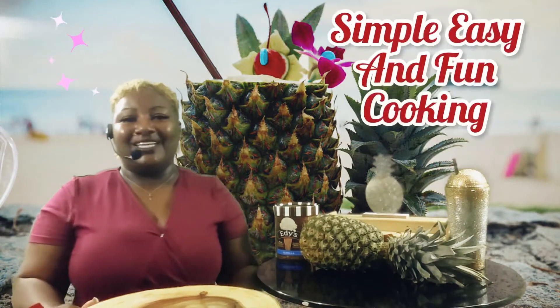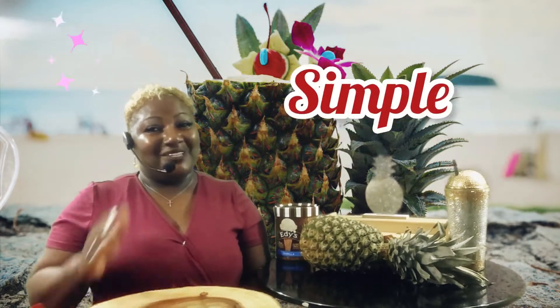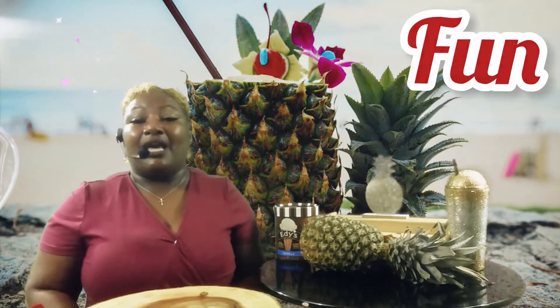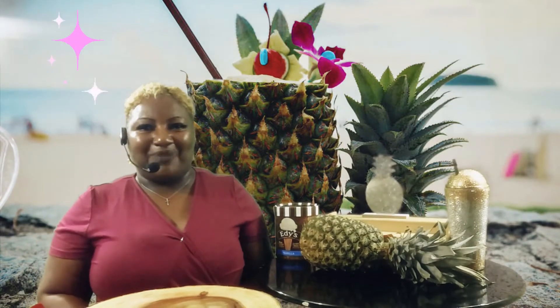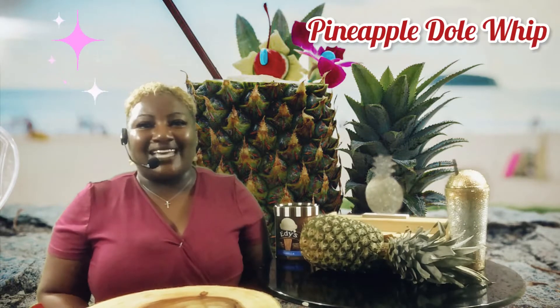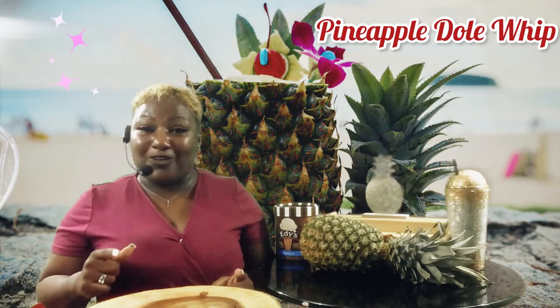Hi, welcome to Simple Easy and Fun Cooking with Felicia, where I believe that cooking should be simple, it should be easy, and it definitely should be fun. I'm so glad you tuned in today. Guess what we're making? We're making pineapple dole whip! Yes, I said it — pineapple dole whip. I'm so excited about it!